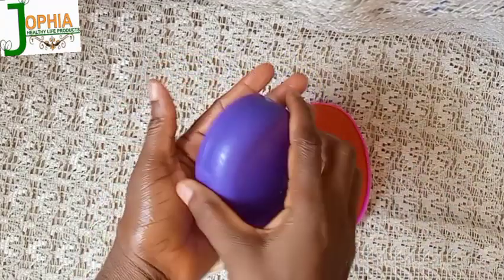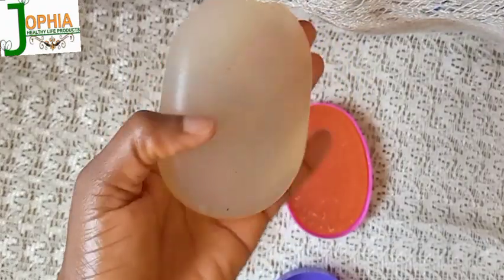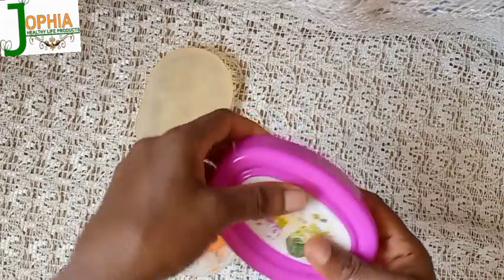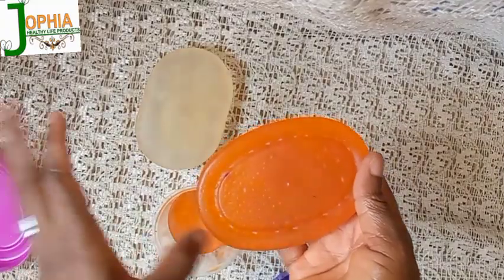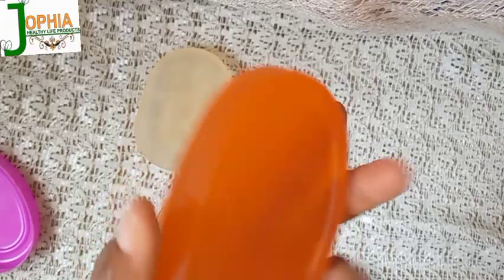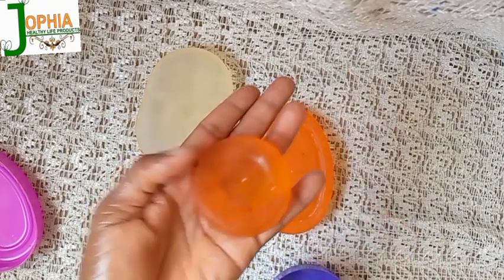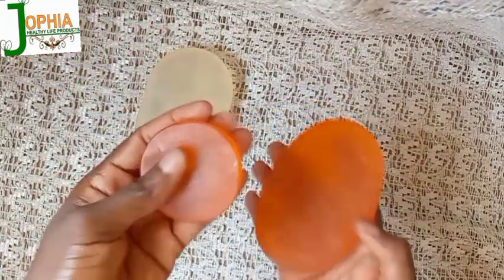I left the soap for 24 hours, and this is the result after 24 hours — I unmolded it. Can you see how clear it is? Yes, you can try this at home. For those in skincare, there's no need to buy a melt-and-pour soap base — you can make yours yourself. See how clear it is, and it's remeltable too.